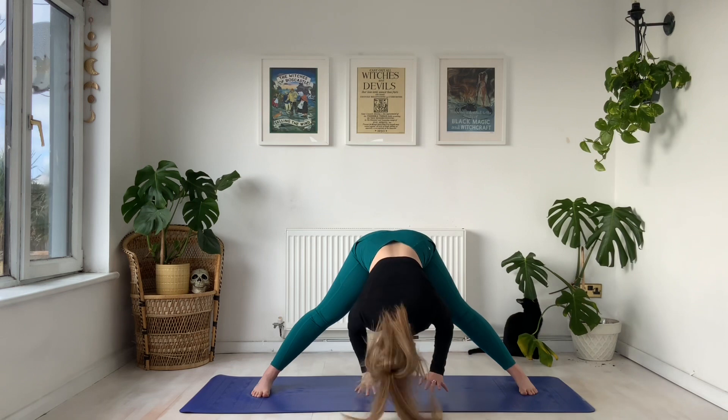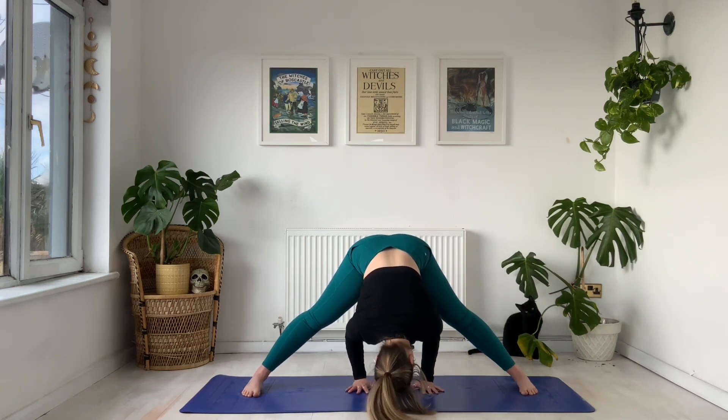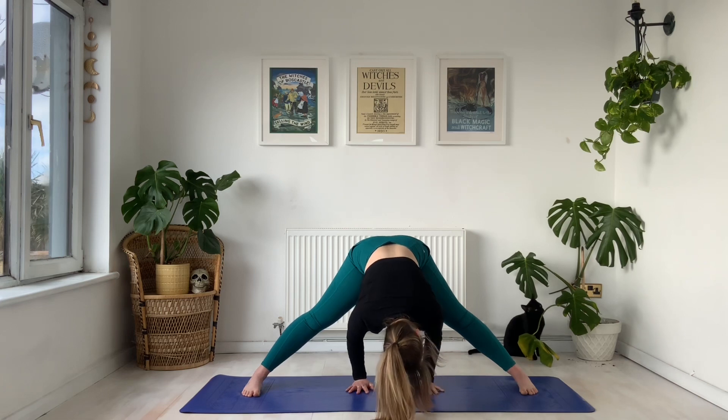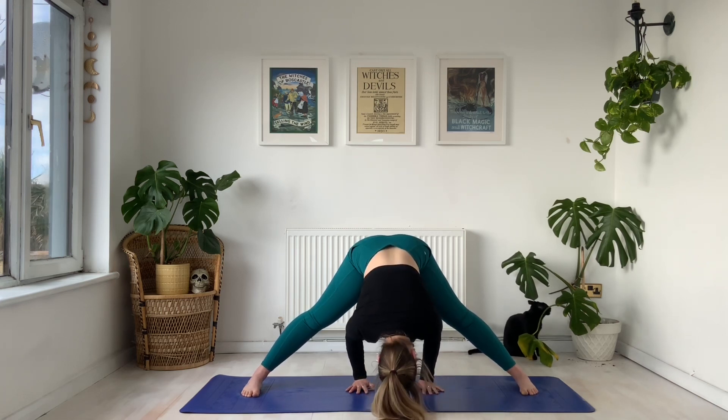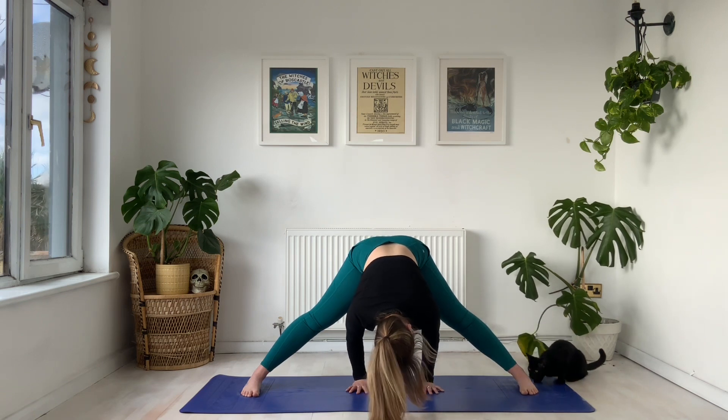Exhale, extend the front leg, release those arms and forward fold to your wide leg forward fold. Maybe the head rests the mat. Maybe you keep an eye on any four-legged friends ready to bite you. He loves my hair — this is the issue.